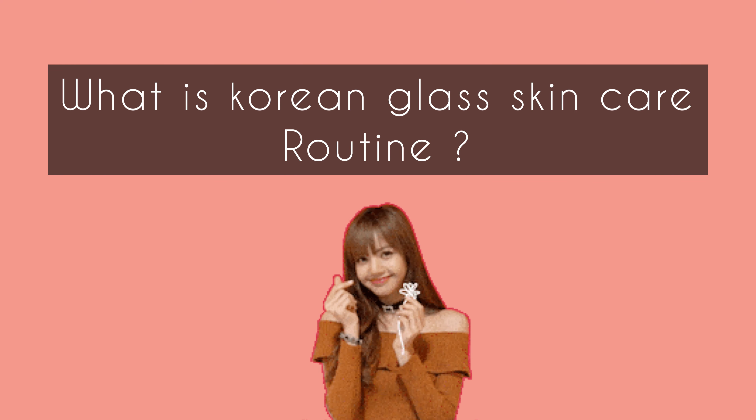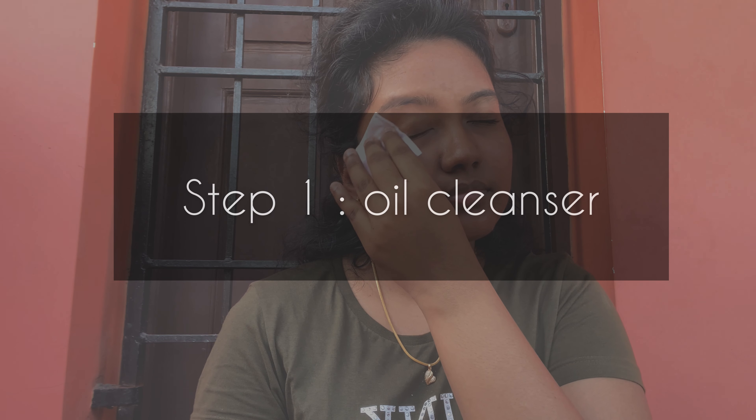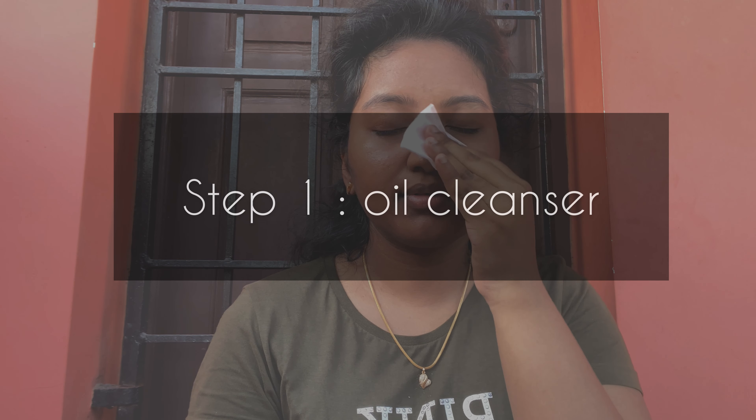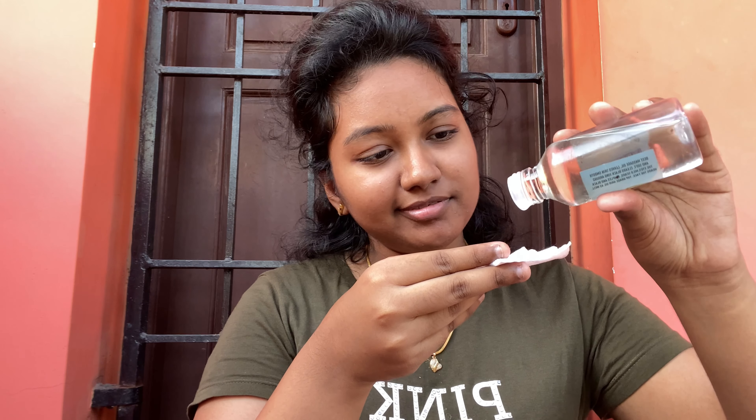Korean women all over the world are famous. If you are looking for radiant, blemish-free and even-toned skin, they focus on the right beauty products to make sure their skin stays youthful and healthy. Let's talk about the 7 steps using natural ingredients.